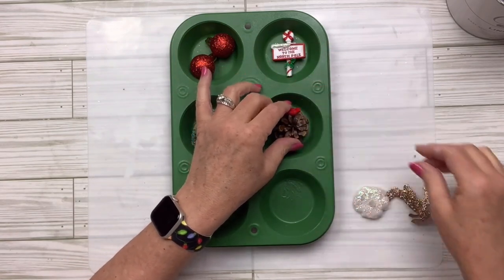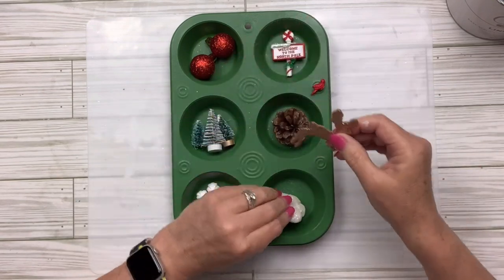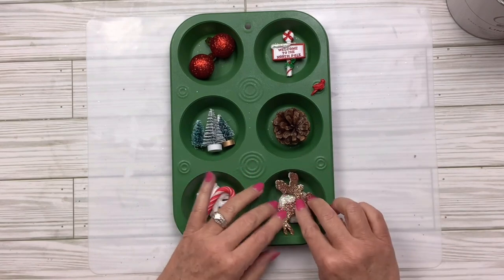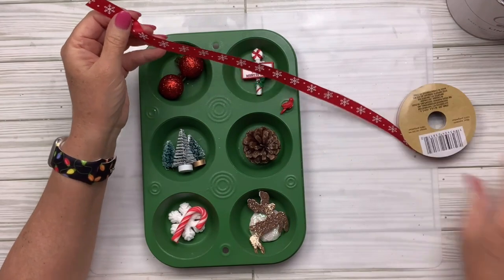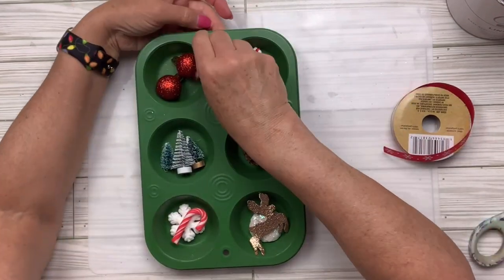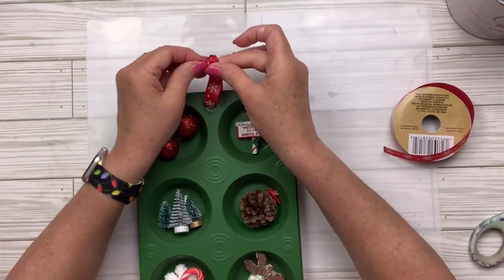You're probably like me — you save all these little things thinking 'I'll use that someday.' I went looking through all those little baggies and bins, and it was worth it! It's okay to keep those things if you're going to use them. I'm going to take this gorgeous snowflake ribbon from Dollar Tree, cut a piece, tie a knot at the top, tuck it under around the back, and that'll be my hanger.